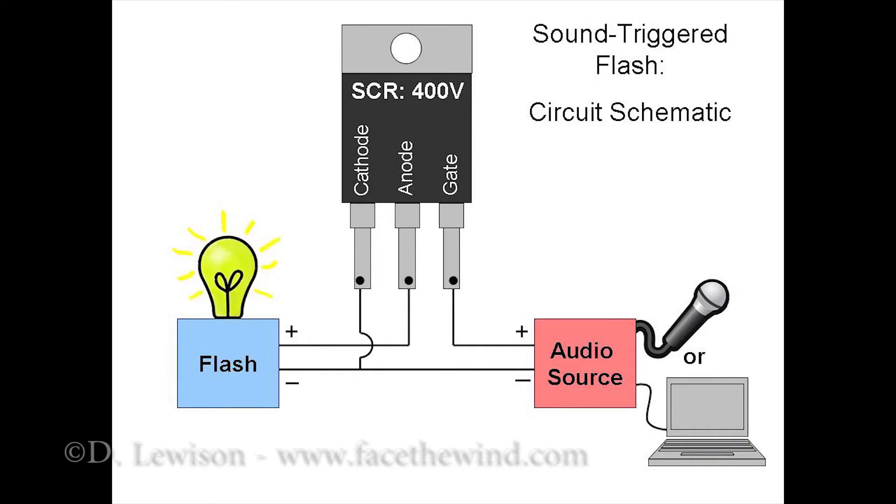When you're wiring it up, you connect the positive signal on the audio source to the gate. You connect the positive source on the flash to the anode. Then you connect the ground on the audio and the ground on the flash together, and connect both of them to the cathode. I'll show you how to connect that right now.